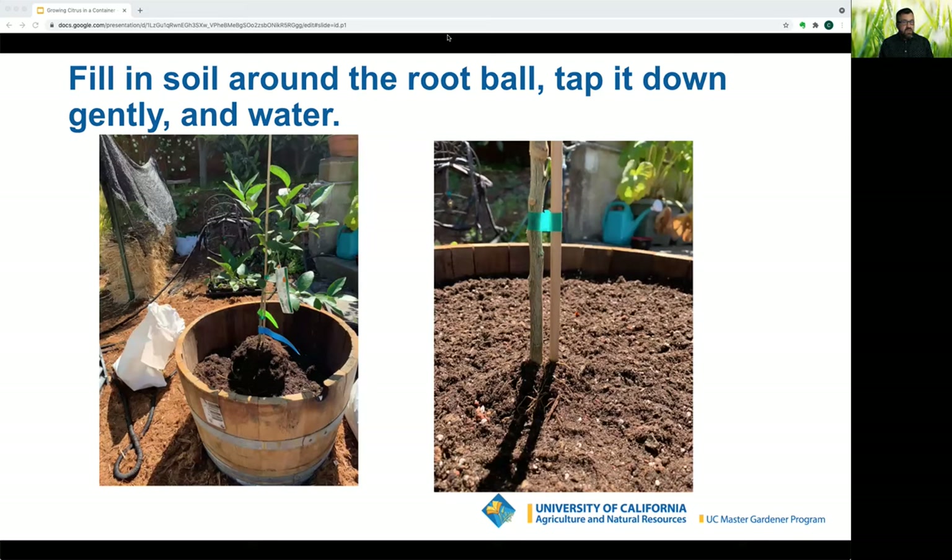Step back to make sure the tree is centered. Add soil until it's one inch below the top of the root ball. Remove the stake — trees need to sway freely in the wind to grow stronger trunks. Water immediately after planting, then check levels the next day and add more soil if necessary. You can then add mulch, straw, dried lawn clippings, small wood chips, shredded paper, cardboard, or compost.